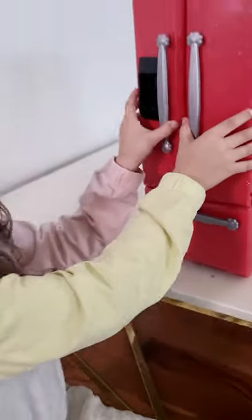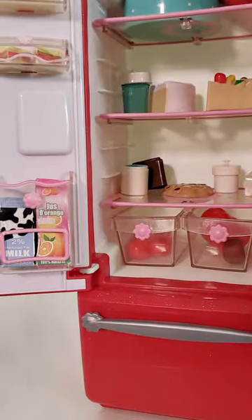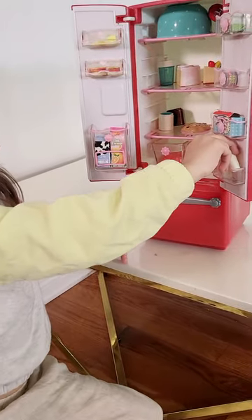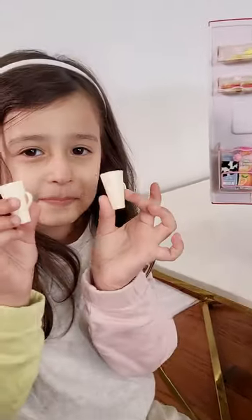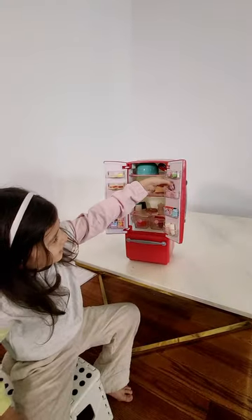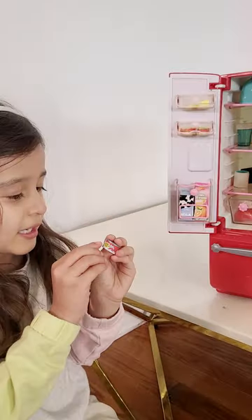This is the freezer. And this is the fridge. There are white cups. Next we have fish with a weird mouth.